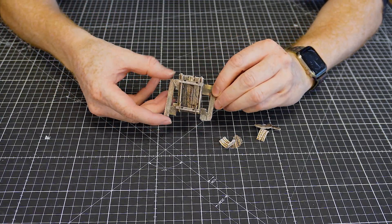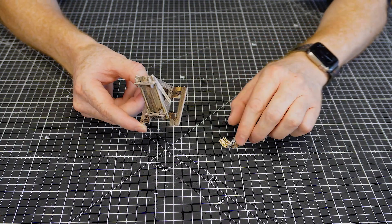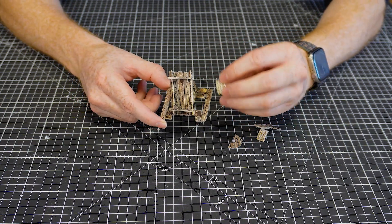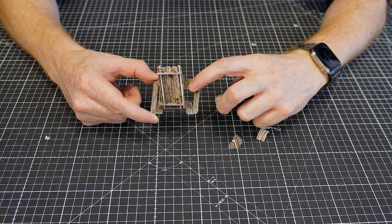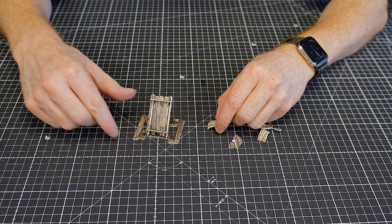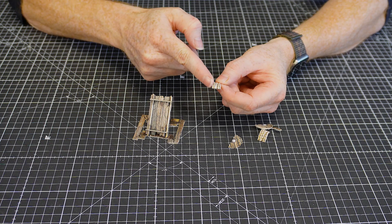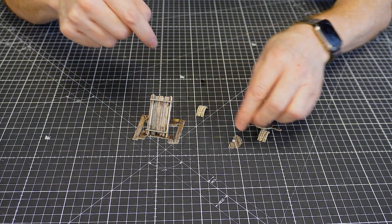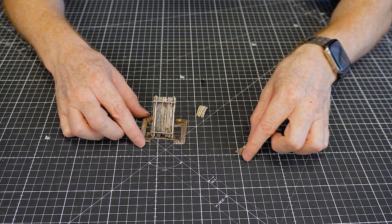When gluing, make sure you glue the base piece in first before adding the rollers, otherwise you might not leave enough gap to slot them in. Run glue across the bottom edge and on the sides so the pieces bond both to the rack frame and to the roller pieces.